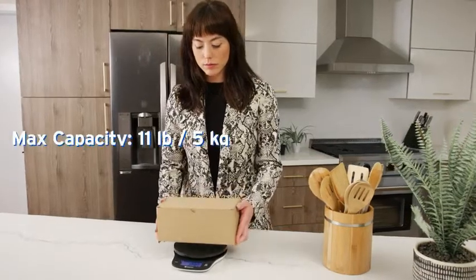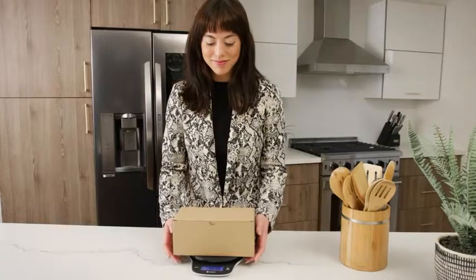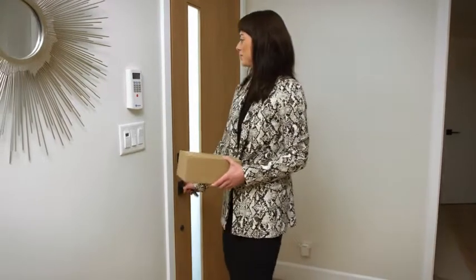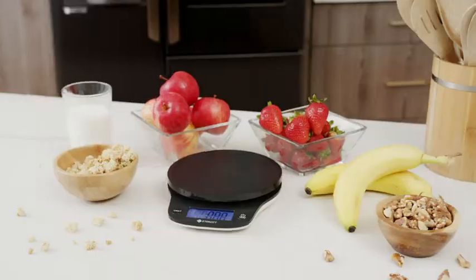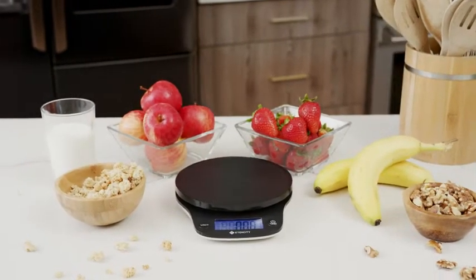The wide platform offers support for objects large and small. No matter what you need to weigh, we've got you covered. Lead a healthy lifestyle with the EK9000 Digital Kitchen Scale.